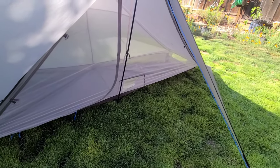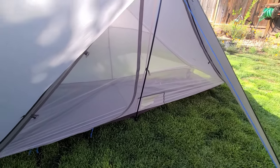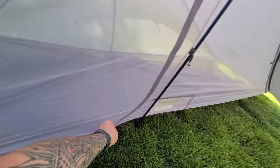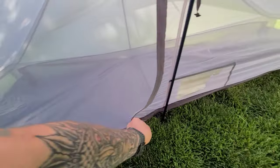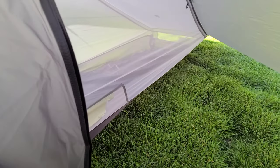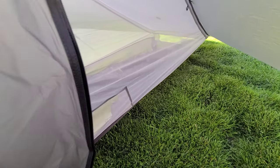The vestibule is way more spacious than my Alps Mountaineering. You can stake down the corners of the tent here. Trying to do this one-handed is not the best way.